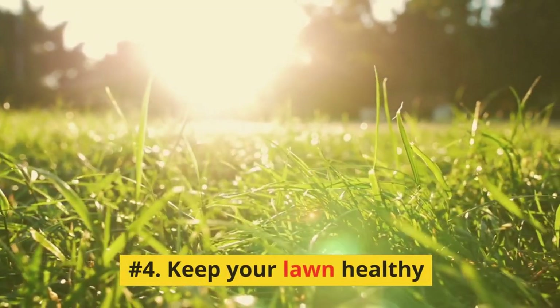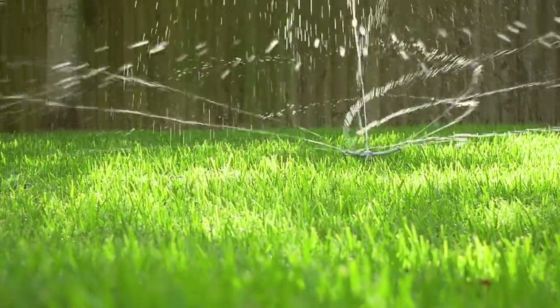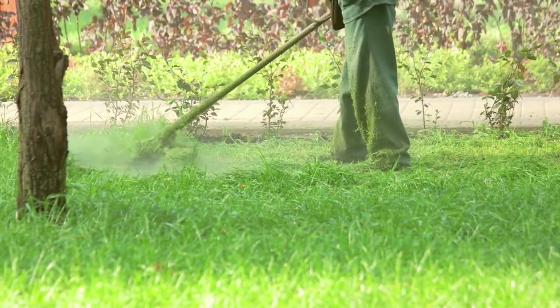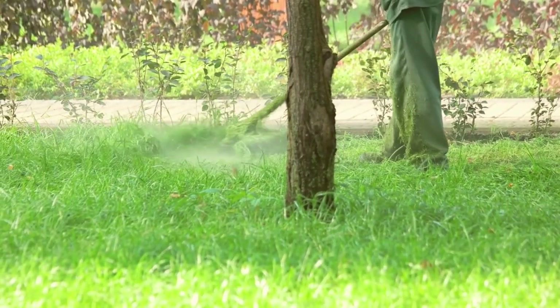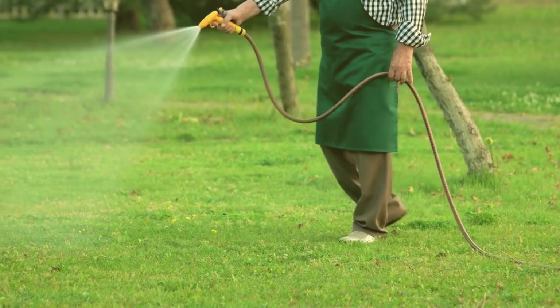Number 4: Keep Your Lawn Healthy. A healthy, well-maintained lawn is more resilient to urine damage. Mow your grass at the right height, usually around 2.5 to 3 inches, fertilize it moderately, and water it deeply but infrequently. This will help your grass develop a strong root system and better withstand the effects of dog urine.